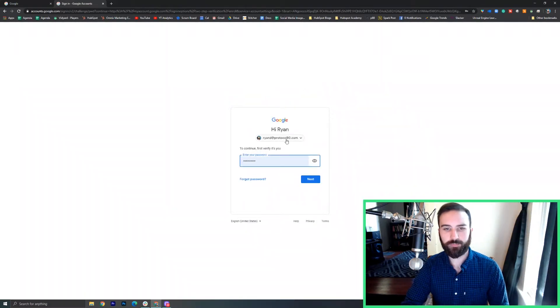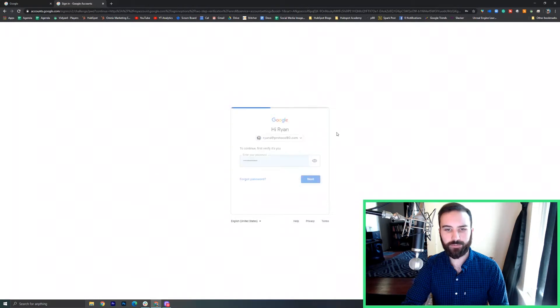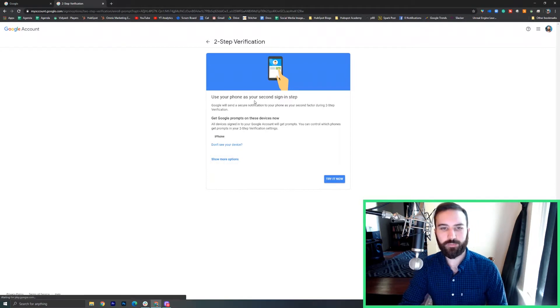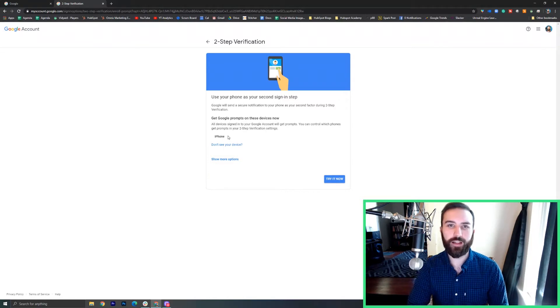I'm going to make sure my account is correct, and I'll have my password here, so we'll have to log in again. Now this is going to show me that I have an iPhone on my Google account. This is because I installed the Gmail app onto my phone, and that's going to speed up this two-step verification process. We'll go over the other ways to verify your logins too, but this is what they're going to do by default. So if your device isn't showing up here, you'll need to download the Gmail app — it's free on iOS or Android. Once you log in on that app, you might refresh this page and then you'll see your device here. So we'll say try it now.